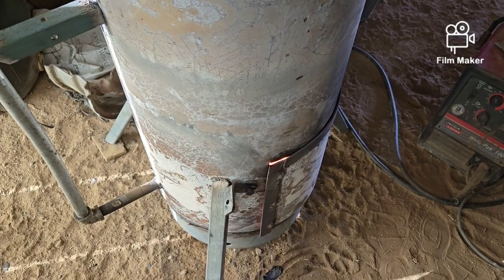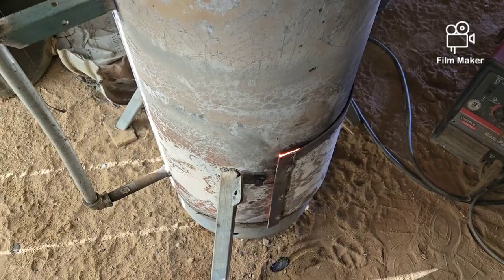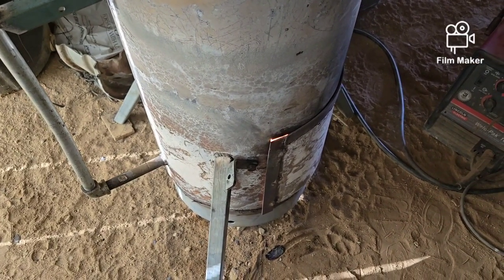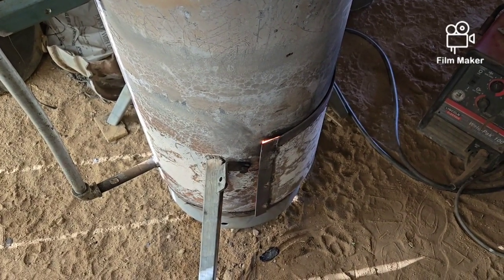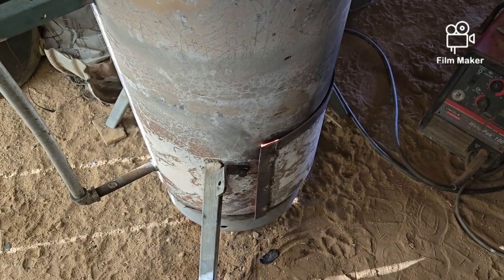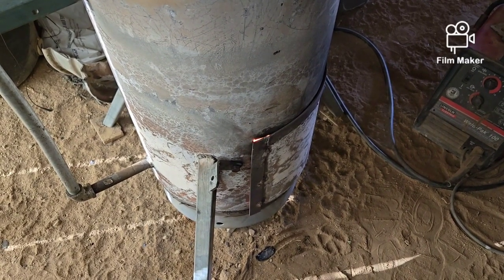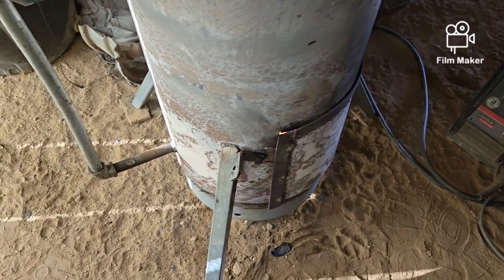Hello, everybody. Welcome back to G-Bears Off Gridways, a homestead in the desert. I'm out here in the garage and got the waste oil heater burning because it's cold — really cold, windy as can be. 47 miles per hour in the middle of the night. I woke up to the pounding and banging outside, checked my weather gauge and said, oh my word, 47 miles per hour. That's ridiculous.